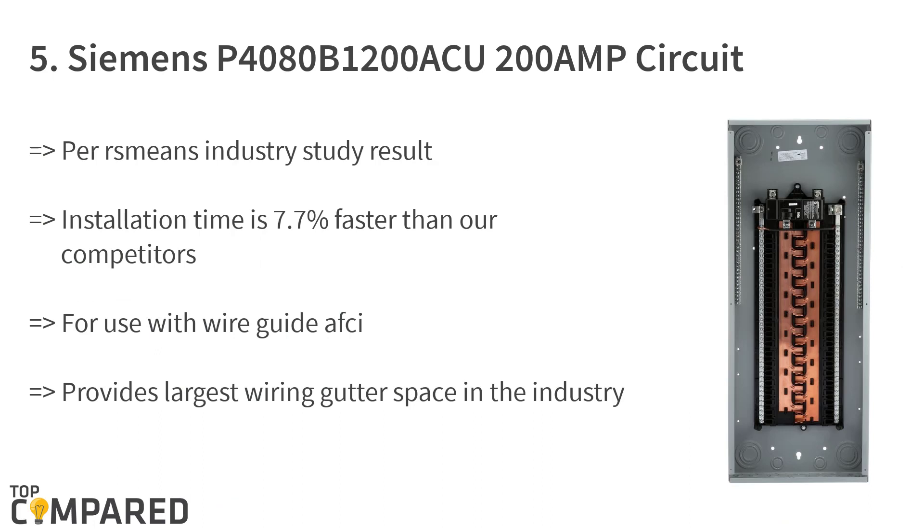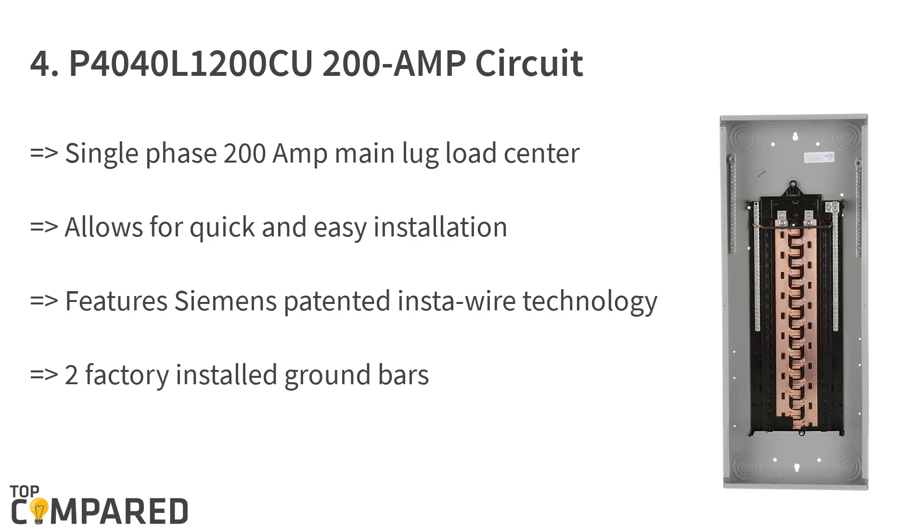The fifth product is the Siemens P4080B 1200 ACU 200 amp circuit indoor flush. The product from Siemens features a combination of flush or surface mount cover and includes a main breaker in the kit. It claims to have installation times 7.7% faster than competitors and offers the largest wiring gutter space.